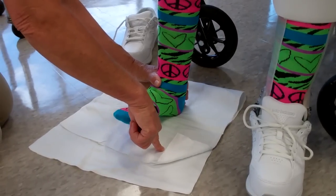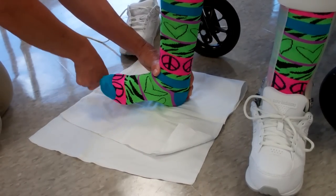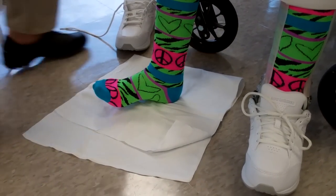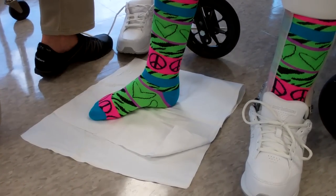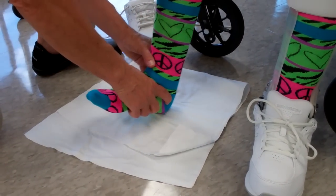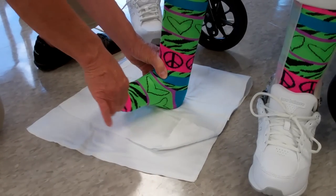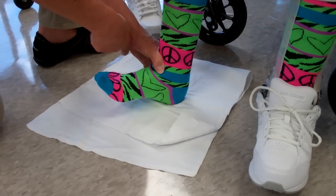And then bring your big toe in, big toe out. Big toe in, big toe out. What we want to do — and you're doing it perfectly — remember the first one you did? You kind of did it from your hip. But what she's doing perfectly now is anchoring the heel so that the movement is just what we call inversion and eversion, using ankle muscles.